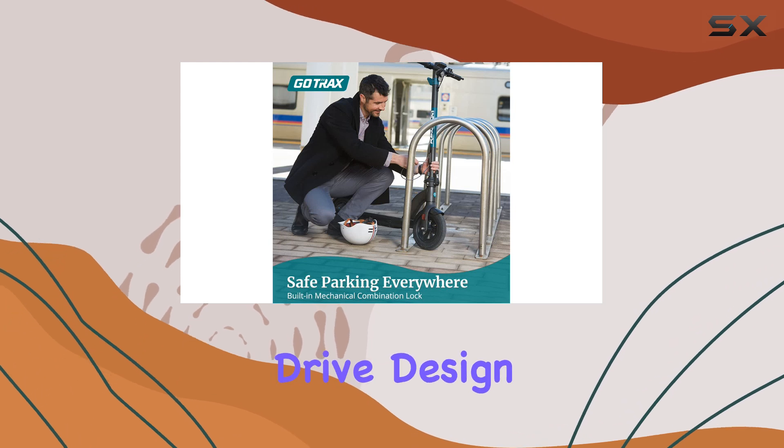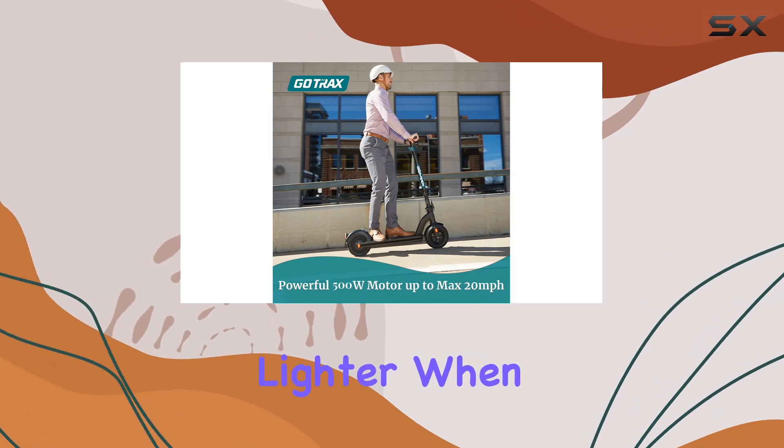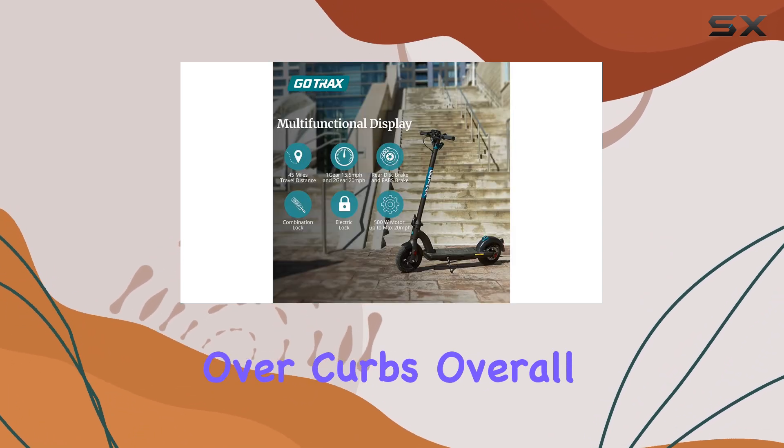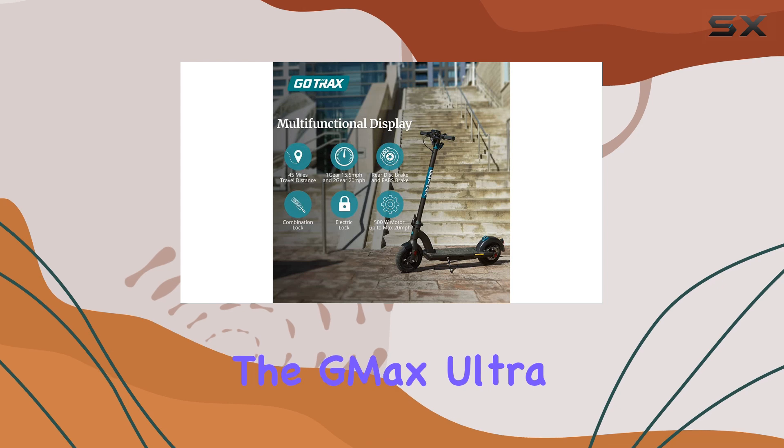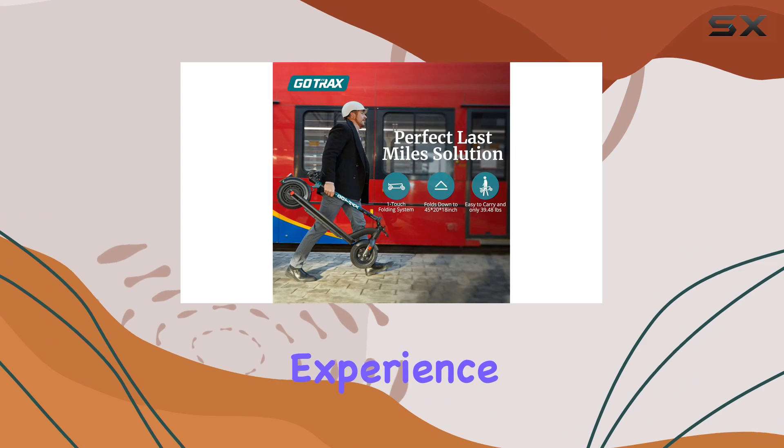The rear-wheel drive design keeps the weight balanced in the back, enhancing traction and making the front lighter when maneuvering over curbs. Overall, the G-Max Ultra Electric Scooter delivers a sturdy, comfortable, and smartly designed commuting experience.